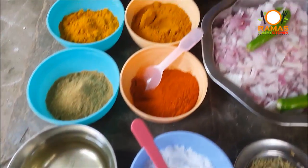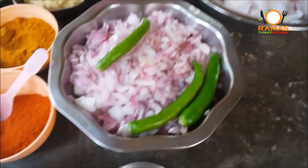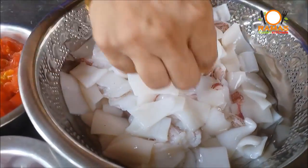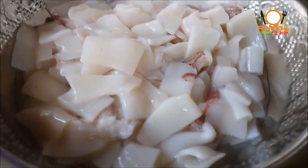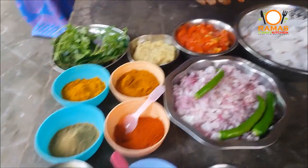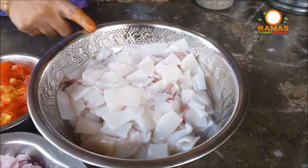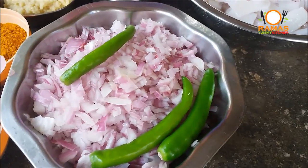We are going to make a canava fry today. Let me tell you about the canava. We will clean the canava — I am going to wash about 100g to 300g of it.